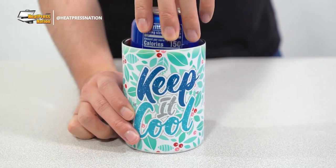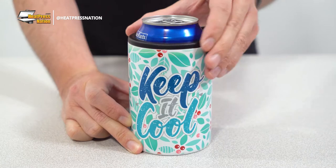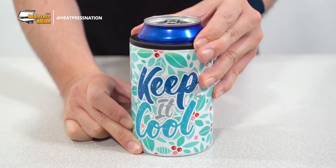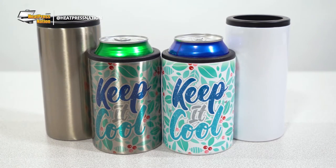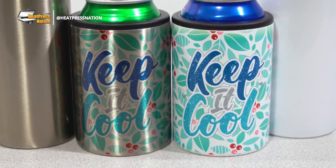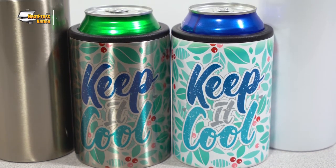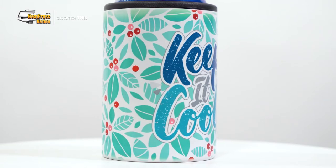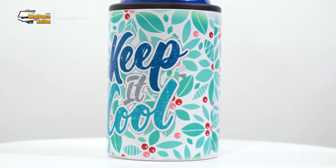If soft can cooler sleeves aren't to your liking, Sublimacraft now has you covered with stainless steel can coolers for 12-ounce drink cans, available for both standard and skinny cans. These accessories are ready to keep your drinks cool and present your vibrant full bleed sublimation transfers with either a white or silver finish. Whether you'd like to present your image with the best contrast or with an elegant metallic style, it'll be sure to last permanently, making this a perfect personal gift or shop item for others to keep and use on the go.